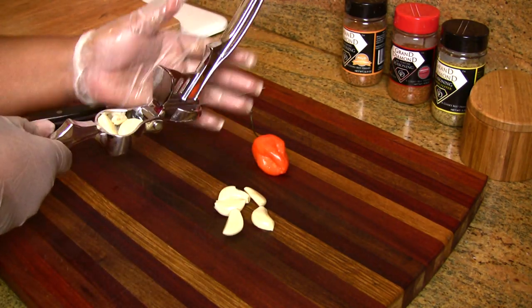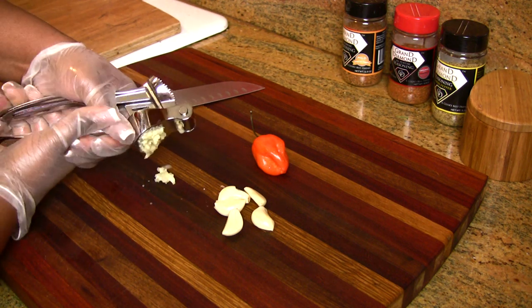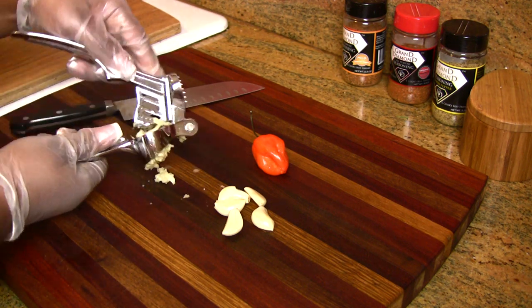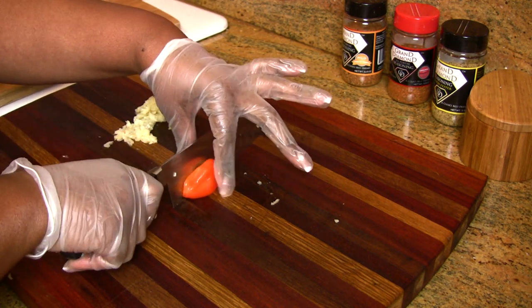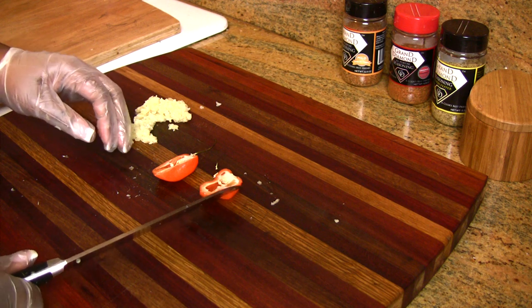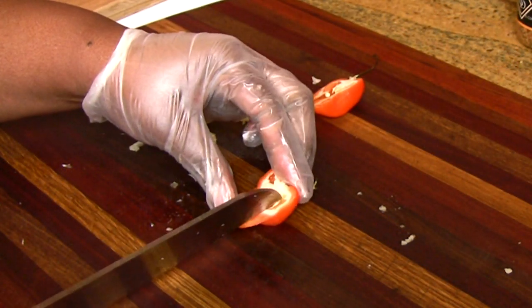Time to get going on our garlic and habanero wing sauce. Take the garlic and run it through a mincer, give it a nice squeeze. Notice I am wearing my gloves because I'm preparing to handle this habanero pepper. Just cut it in half — you can choose to leave the seeds in or take them out.